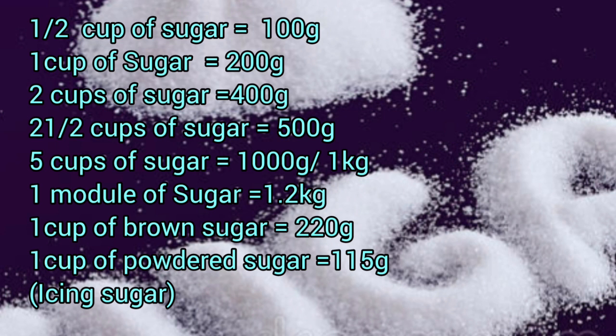One cup of powdered sugar — which is icing sugar — is 150 grams. For all these measurements, your cup must be leveled, not heaped. A leveled measurement is the ideal way to measure from cups to grams.